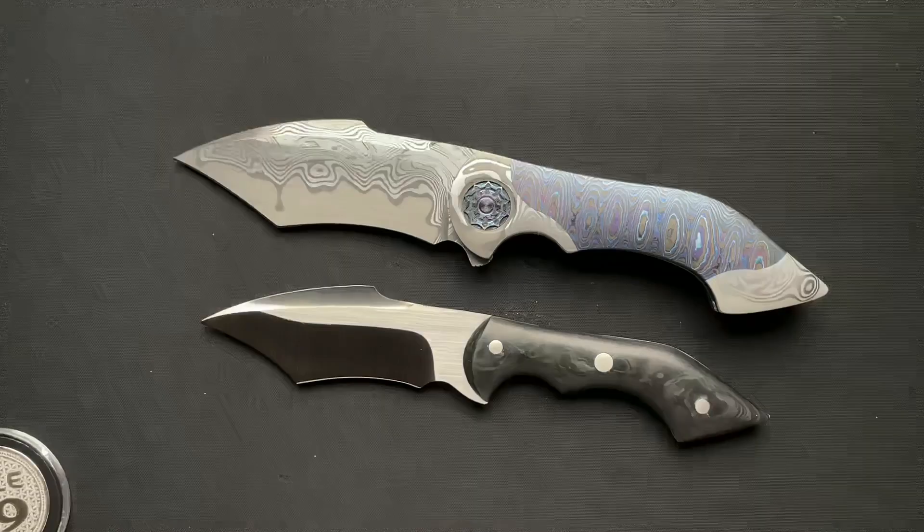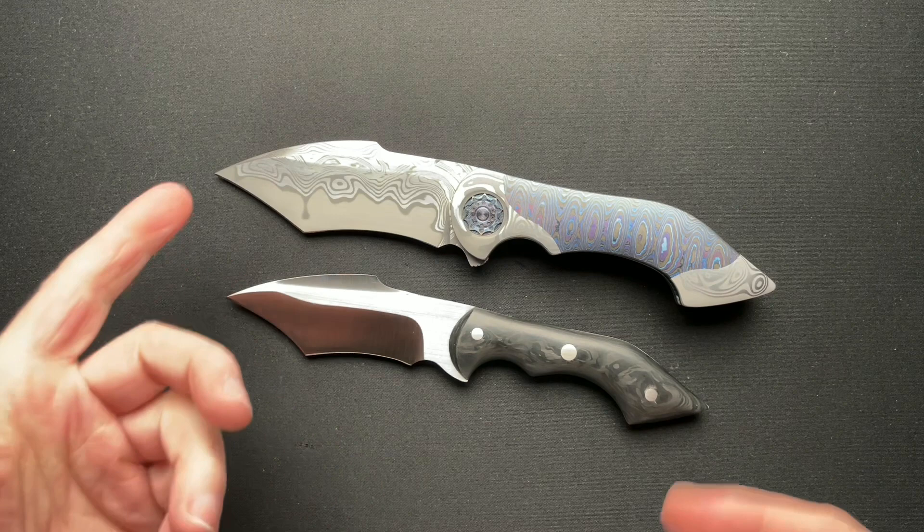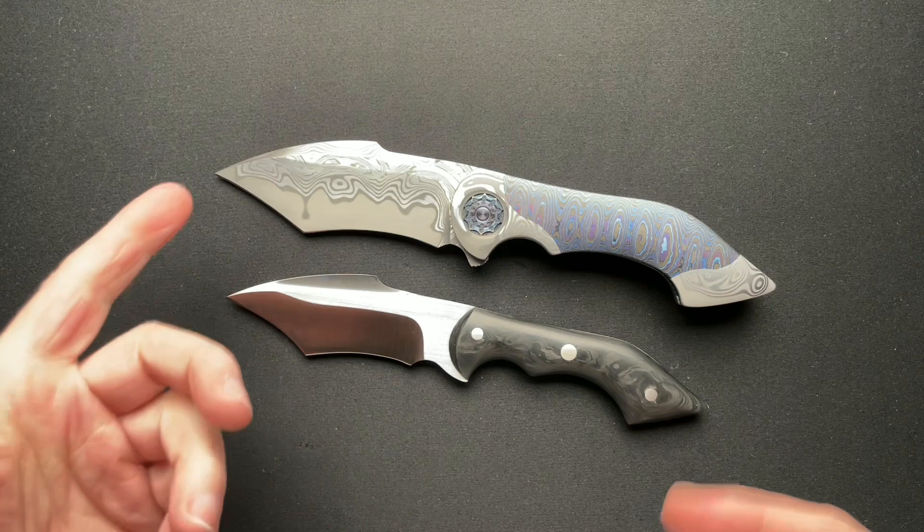Kind of a quick video to talk about the Battle Fixed Blade. Thanks, Frank, for helping me out — I greatly appreciate it. I was super embarrassed when I bent the tip, so thanks for helping me out with that. Thank you all for watching and supporting the channel the way you do. Have yourselves a fantastic day and we'll see you tomorrow.